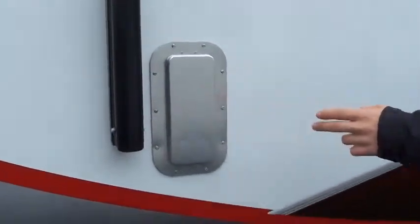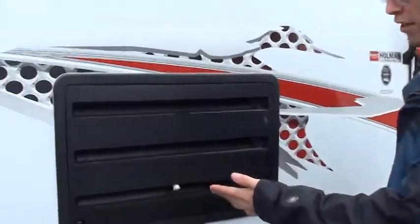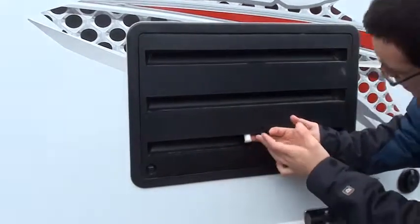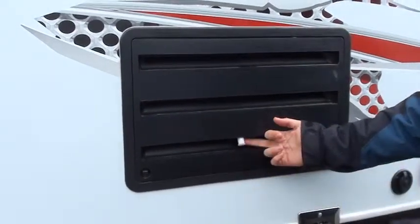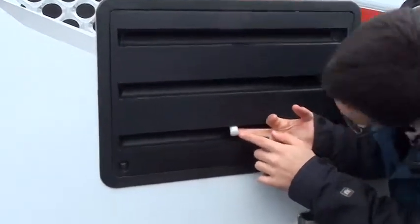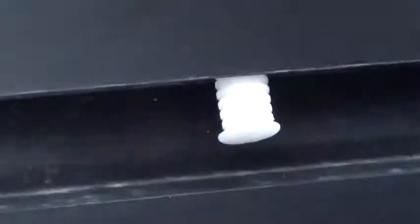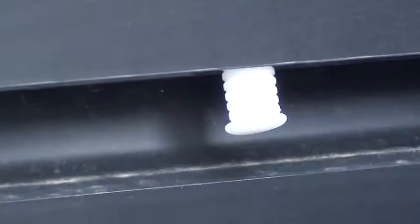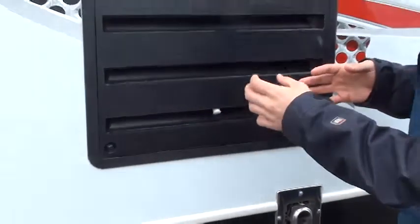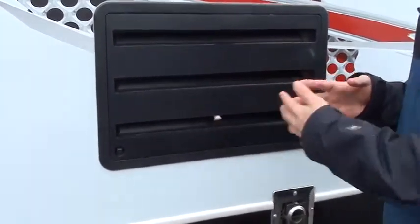These are your vents — we'll talk about those on the inside for your back garage area. This is the outside of your refrigerator. The only thing you need to worry about here is this little line. Always make sure that this line is outside of your refrigerator, and that this small cap here needs to stay on. That cap ensures that as you're going down the road, no hot air comes up into your refrigerator. This cap is just a couple dollar piece, but it's very important to keep wasps and things like that from getting up in your refrigerator, as well as hot air.